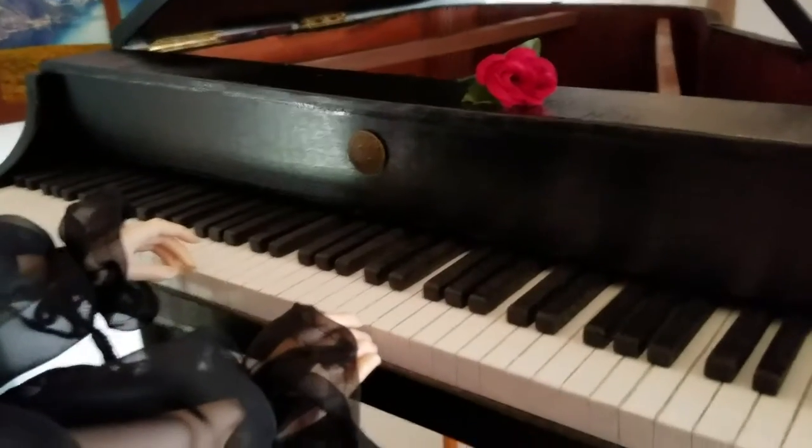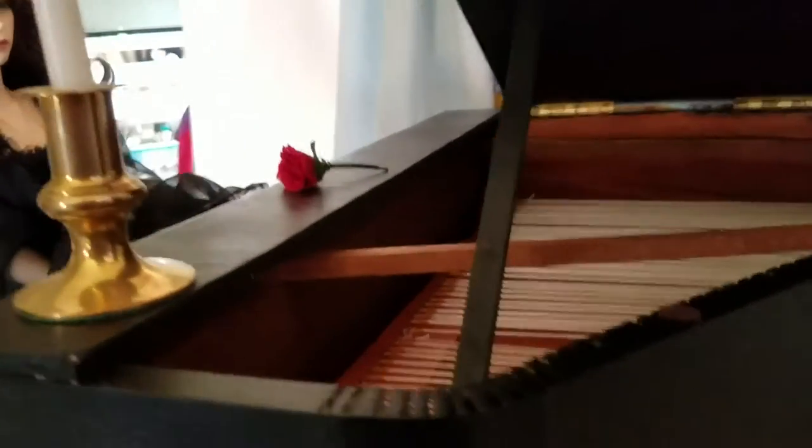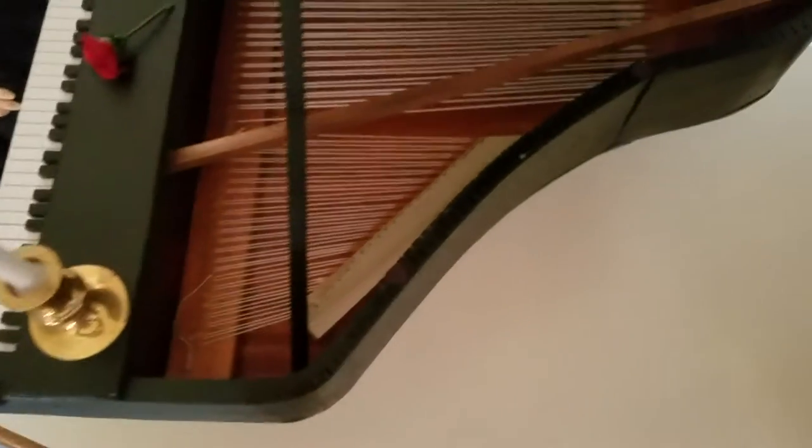This is all as close to real as I can get without obviously putting hammers in and whatnot. It has its lid, and if you look at it from up here, you can see that I've made it as close to a Steinway as possible — please don't hate me for copyright infringement, but it's the only thing I could go by to get it right.